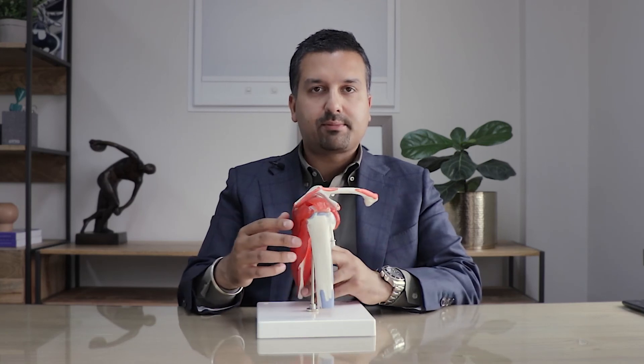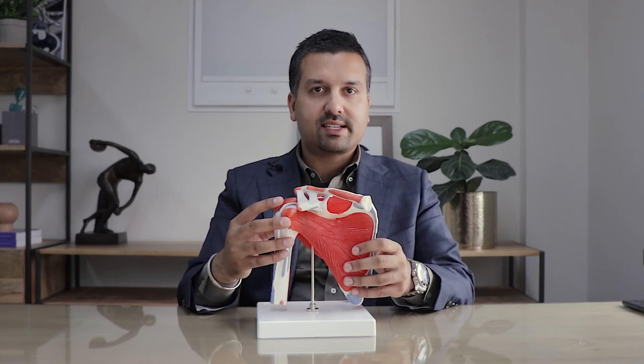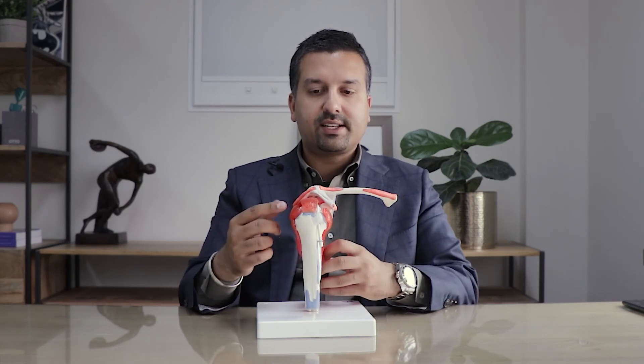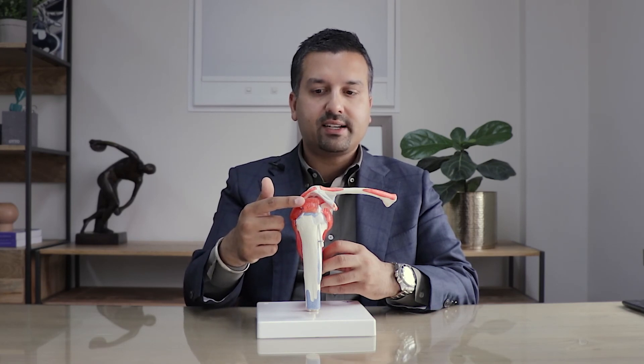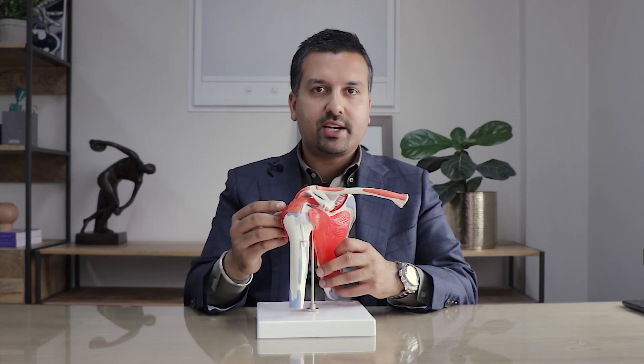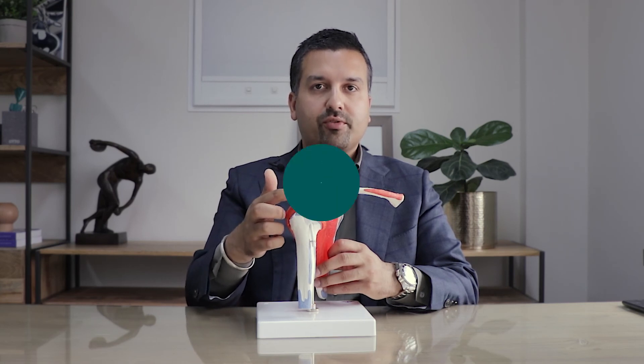If you require shoulder surgery for this condition, this is done as a day procedure and an arthroscopic procedure. A camera is placed in the back of the shoulder and all the structures are firstly assessed. The camera is then inserted into the subacromial space between the acromion and your rotator cuff tendons. The first stage is to remove a shelf of bone to clear the space and to remove the undersurface of the acromion, before your bursa is removed.